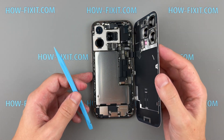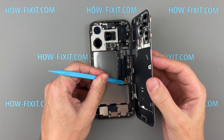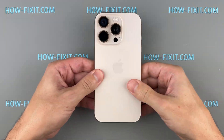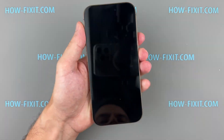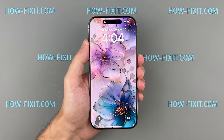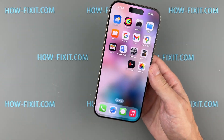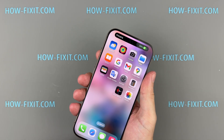Once everything is back together, power on your iPhone and test the charging port. Make sure it's working properly and your iPhone is charging as expected.